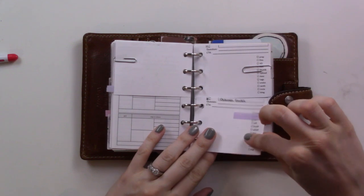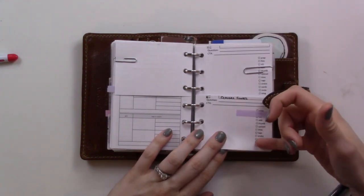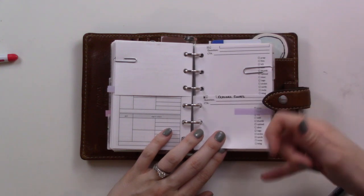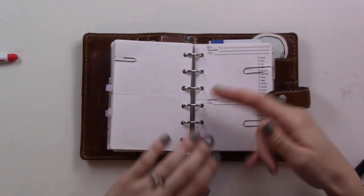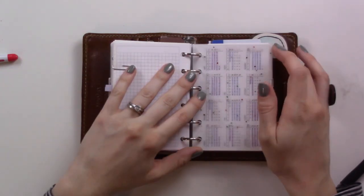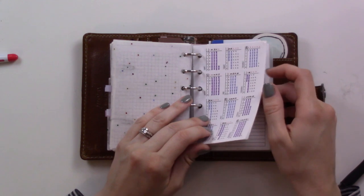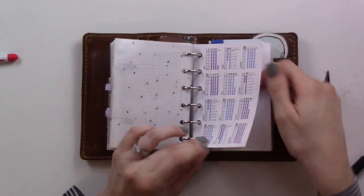Back here I've got more little half-pages I use for video prep — they've got checklists along the side for different steps in the video production process. Then there are just a couple more note pages of channel things.